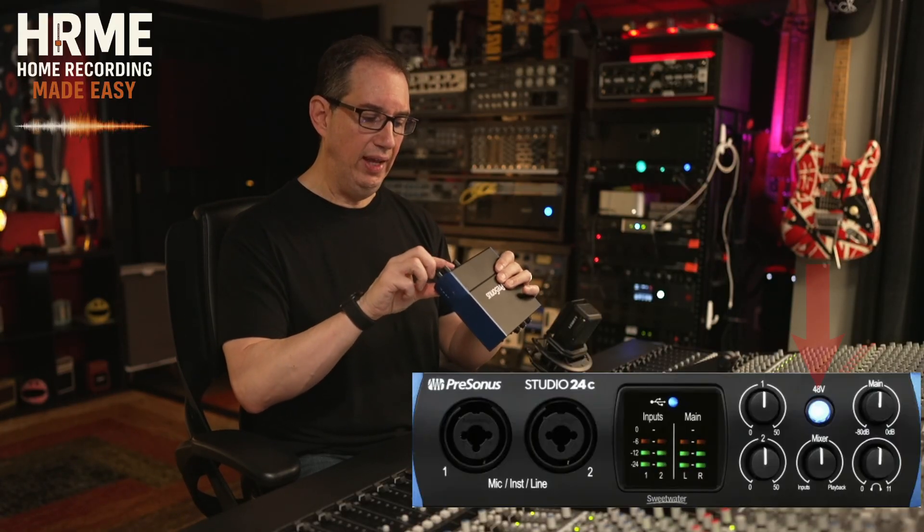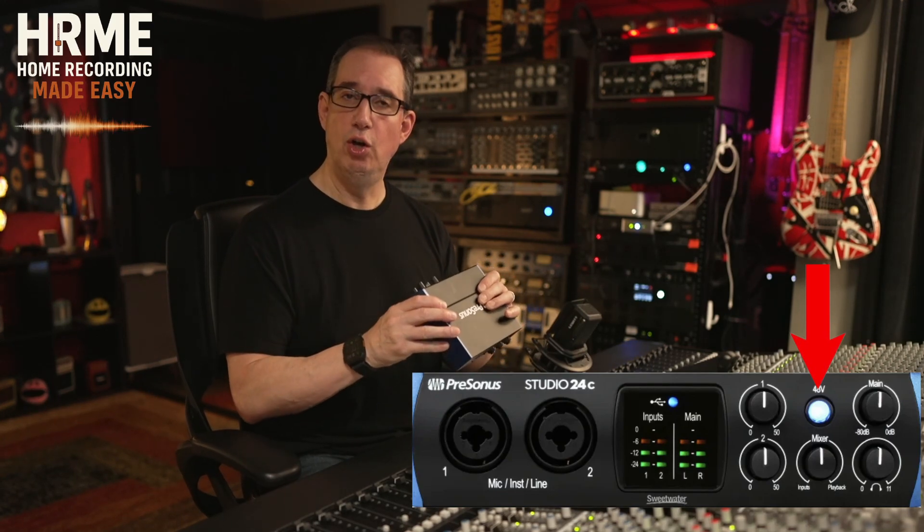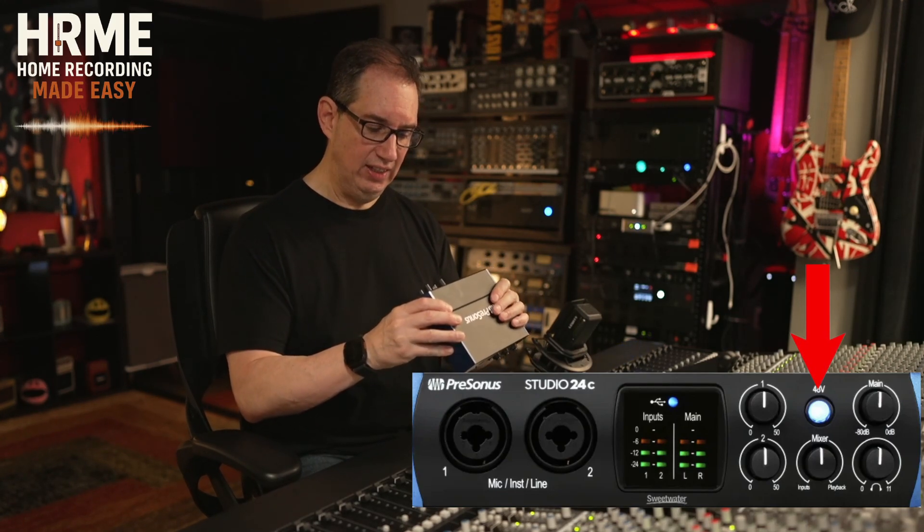Then in the middle there, we have a 48-volt power switch. So if you're using a condenser microphone or any microphone that requires 48 volts, the Studio 24C has got you covered.